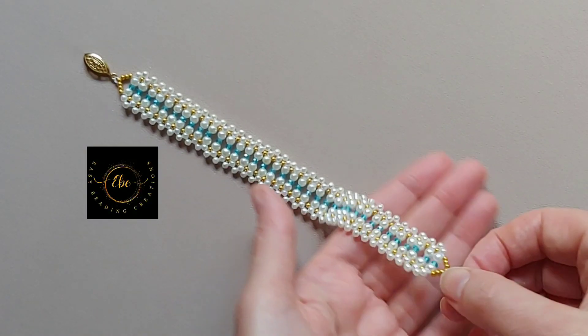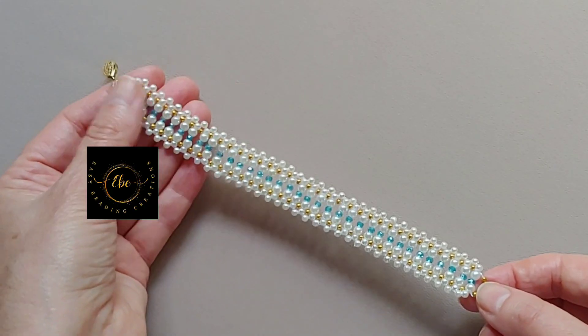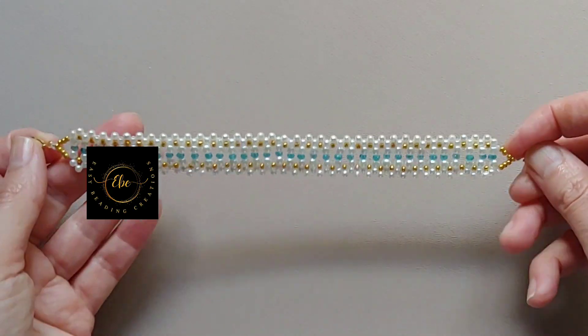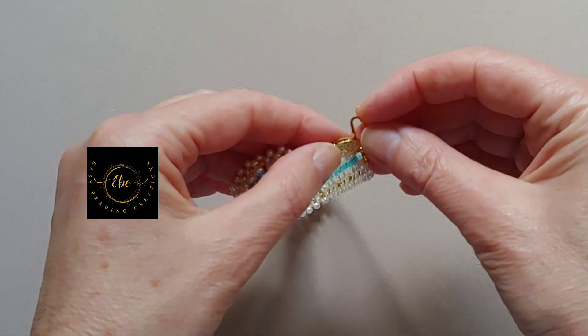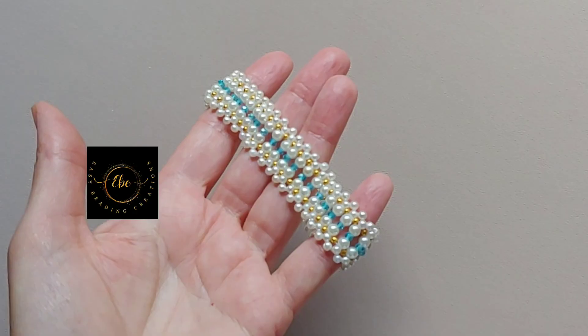Hi my friends and welcome to my beading channel. In this tutorial I want to show you how to DIY this gorgeous bracelet. This elegant handmade bracelet beautifully blends the classic charm of pearl beads with the sparkle of rondelle beads and the detailed design of seed beads.